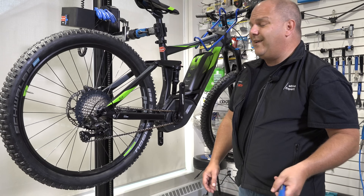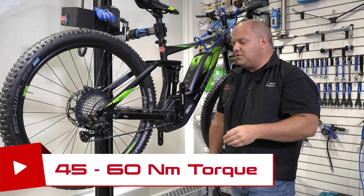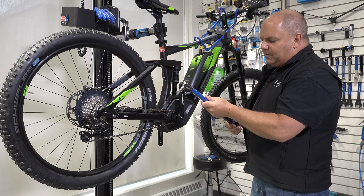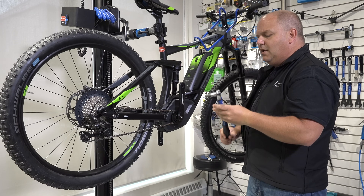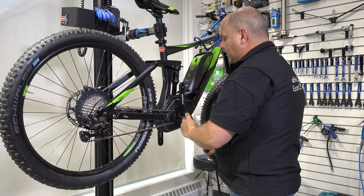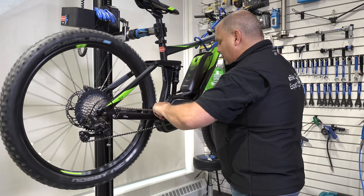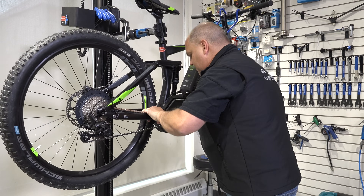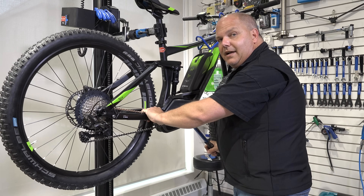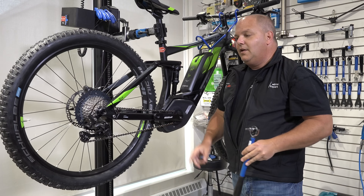I'm going to take the torque wrench again because we need to torque these bolts as well. Torque specifications are somewhere around 45 to 60 Newton meters — every crank arm manufacturer is slightly different, but if you're in that range you'll be all set. I've set it to 45 Newton meters. This is a standard thread, not reverse direction, so it's clockwise tightening. I'm cranking a few times with my torque wrench, listening for that click — and there it is. That means I'm set at the proper torque.